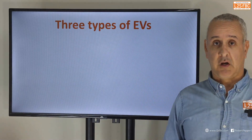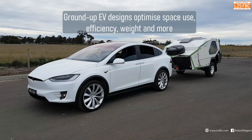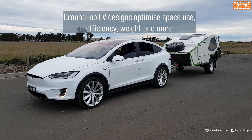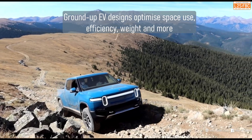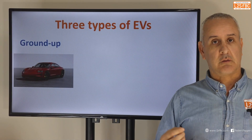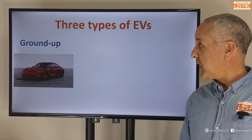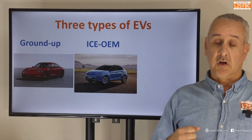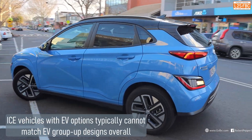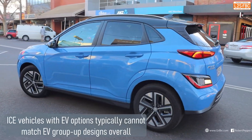Let's start with the three types of EVs. You've got your ground-up vehicles — these are vehicles designed right from the start to be electric and they make the best type of electric vehicles. You only find them from original equipment manufacturers like Porsche, Tesla, and the like. Then we've got what I term ICE OEM — vehicles which are originally designed for petrol or diesel engines but now have an electric motor in them.